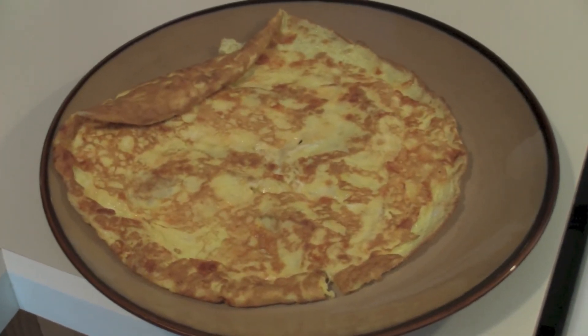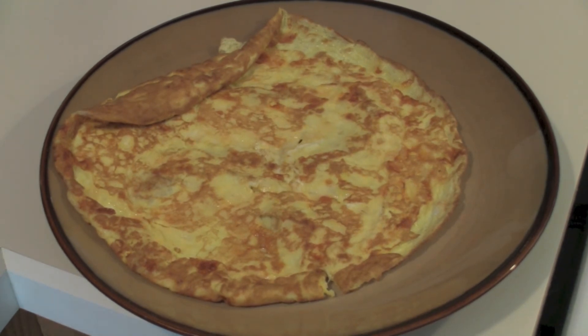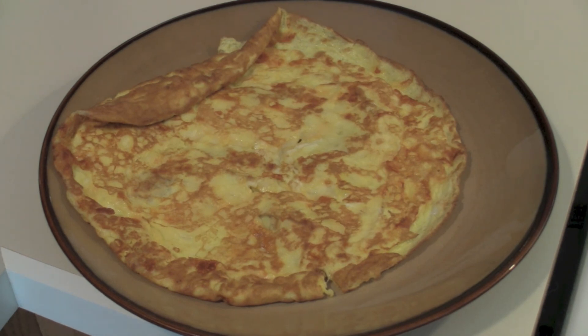There you go. If this only had smell-o-vision and flavour cam, but it doesn't. I'm now going to go eat my little creation.